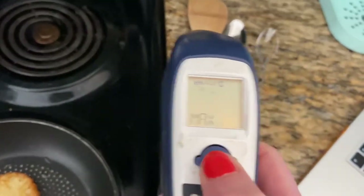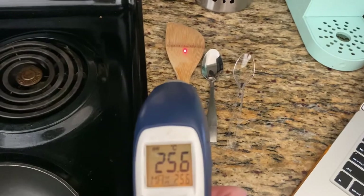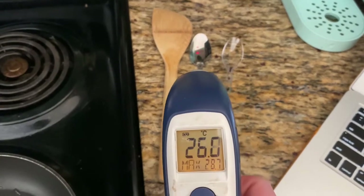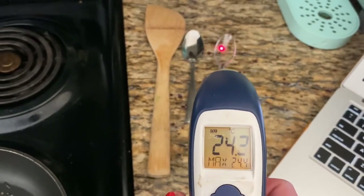So let's take the temperature of them first. Our wooden spoon is 25 degrees Celsius. Our metal spoon is 26, 27, 28 as well. And our plastic spoon is a little colder.